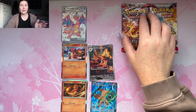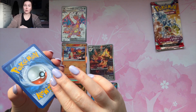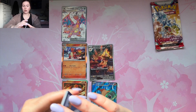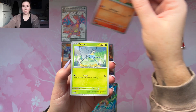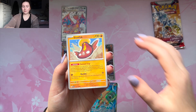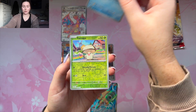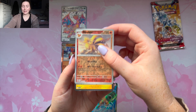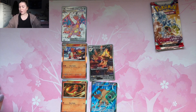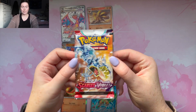Code card and water energy, psychic energy. We got Tynamo, Numel, Surskit, Stunfisk, Salazzle, Wugtrio — so suspect. Ninetales reverse holo — I need that! I can use the Ninetales reverse for my Ninetales binder, so I'll put that aside. And a Thundurus to round it out.